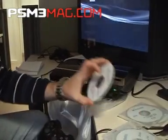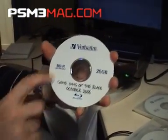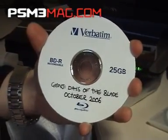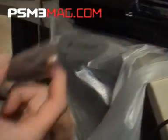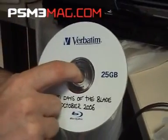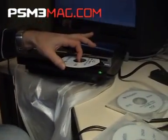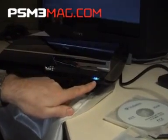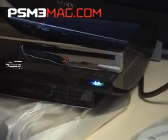Let's load a disc up — we've got Genji, a BDR, something we're all going to get used to seeing: 25 gig single layer. All the games we've got so far are all single layer discs. If you put it in with a little weight, it takes it the rest of the way. The blue light here shows disc activity on the Blu-ray drive.